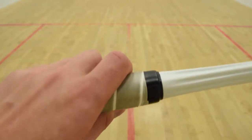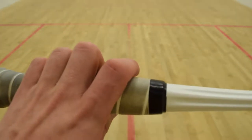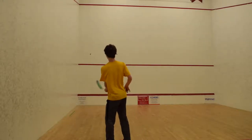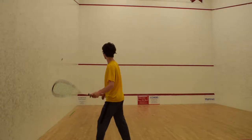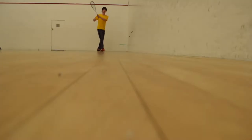For the grip, you'll want to keep it the same for each shot. For the forehand, try and stay parallel to the sidewall. Keep loose with your grip and swing.